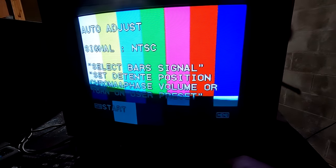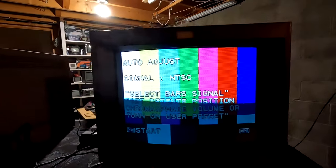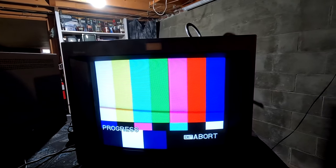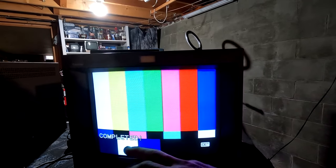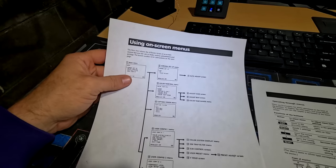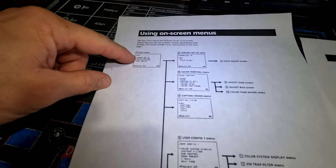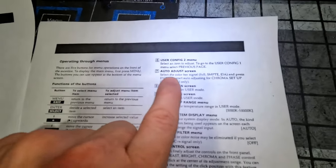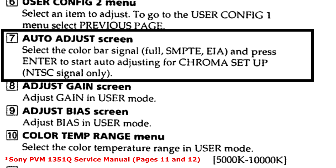Press Menu, go to Chroma Setup, hit Enter, then hit Auto Adjust. We need the chroma and phase knobs in the middle position. Hit Enter to start — it makes progress adjusting the chroma level, the color adjusts slightly, and then it's completed. That's the auto chroma color balancing. Leave it on the ON setting in Chroma Setup. According to my guide, flowchart step seven says auto adjust the chroma setup on NTSC signal only.